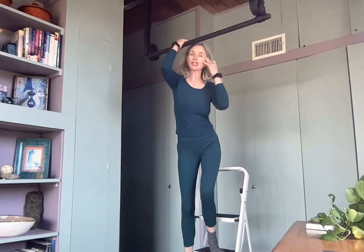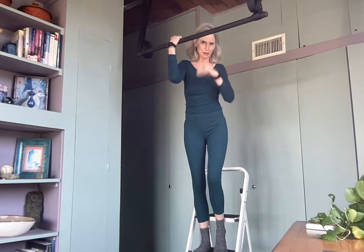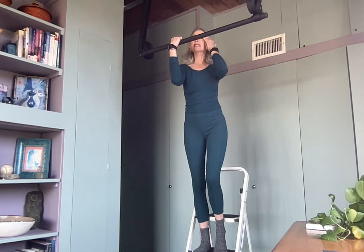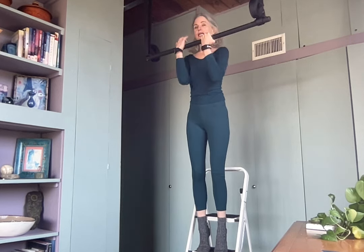These are either called reverse pull-ups or negatives. I'm not sure, but whatever. I'm just going to do the backward kind of a pull-up, except I have hair in my face. And then I made it itch. So I'm just going to go down as slowly as I can.